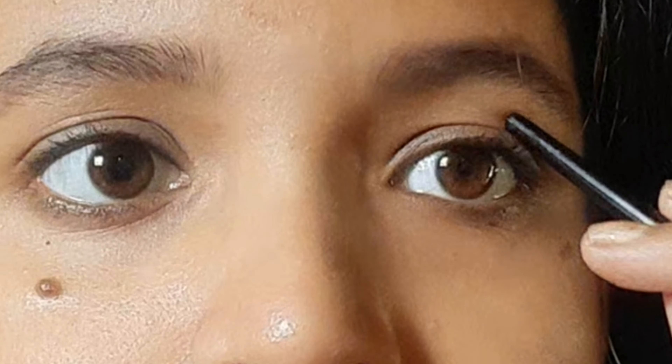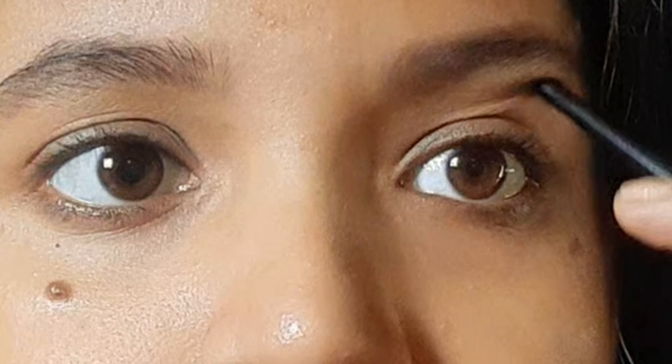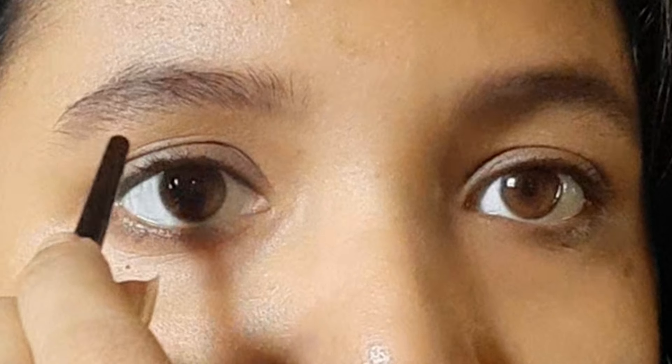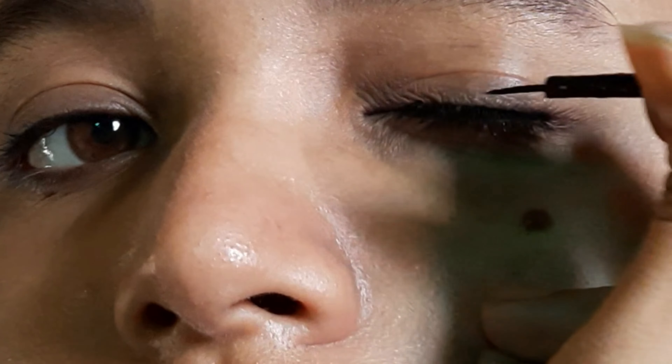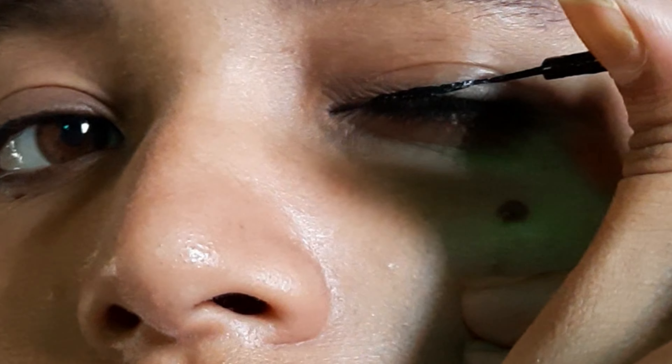First, look straight into the mirror and you can see a fold — that extra skin. That fold is called the hood. That is our hood.